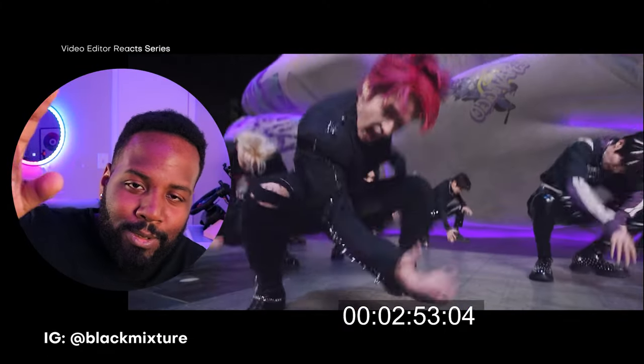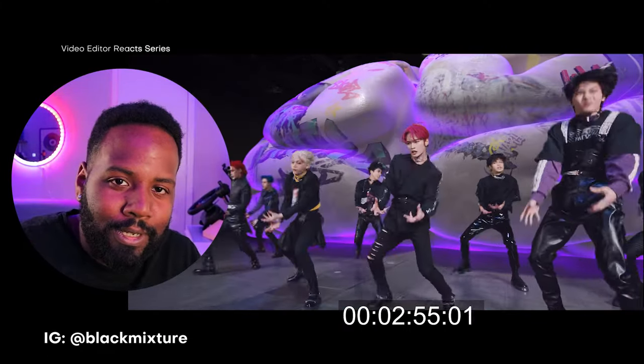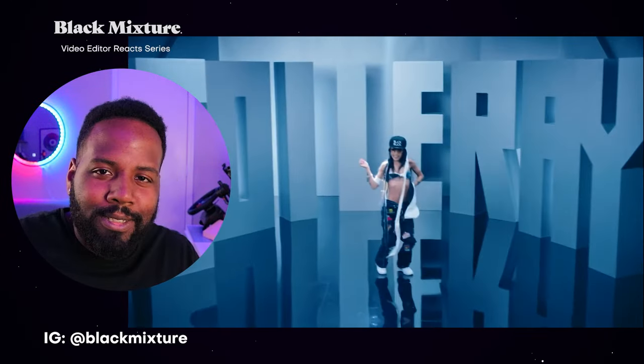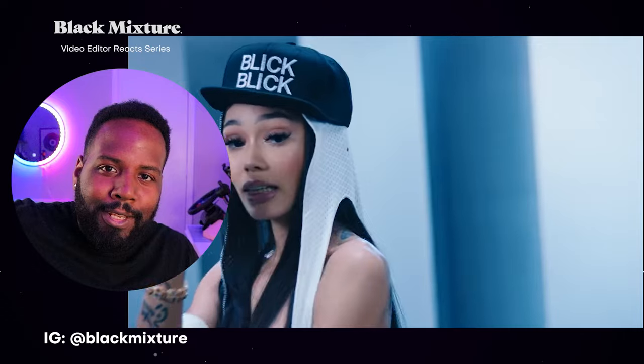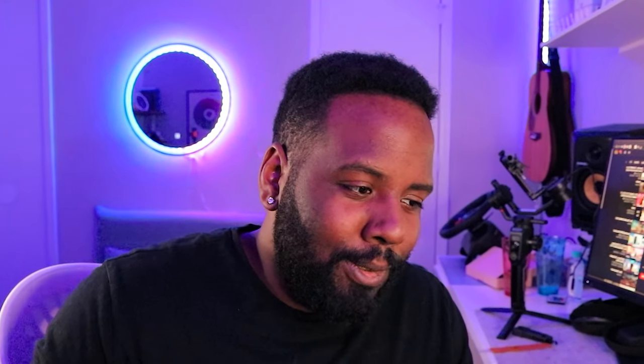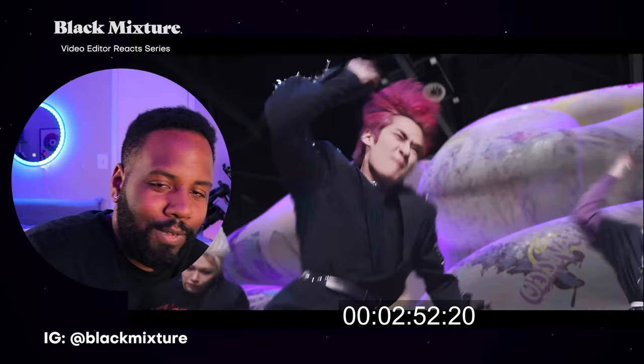I think some American video directors got to take some notes because I don't know why they come out with something like that Nicki Minaj video that just looks like overly sexualized dances and costumes with no cool video editing techniques. Take some notes — this video kills it.